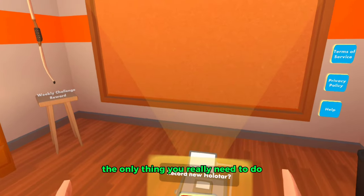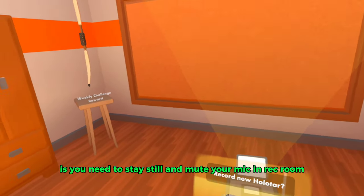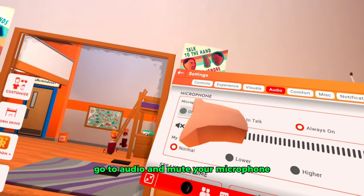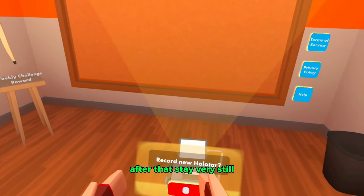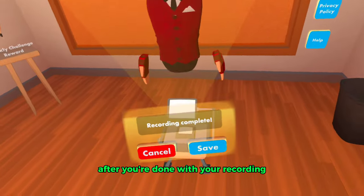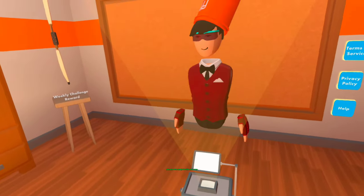The first thing you need to do is record yourself. You need to stay still and mute your mic in Rec Room. Go to your settings, go to audio, and mute your microphone. After that, stay very still and start recording. After you're done recording, click on save, and when it says upload complete you are ready for the next step.